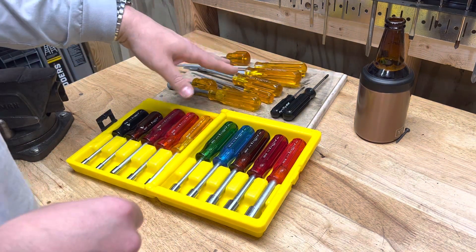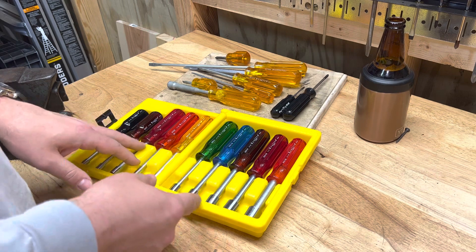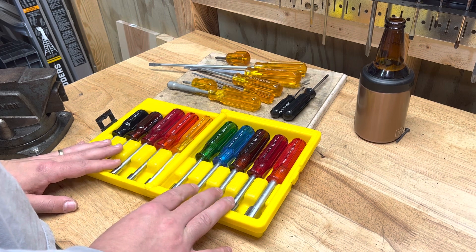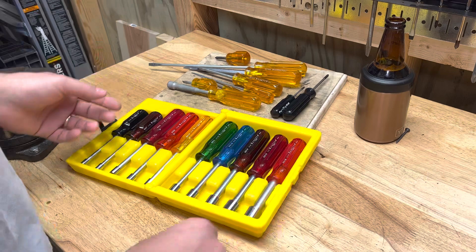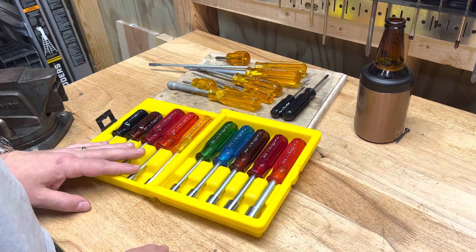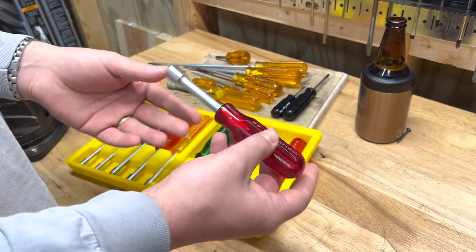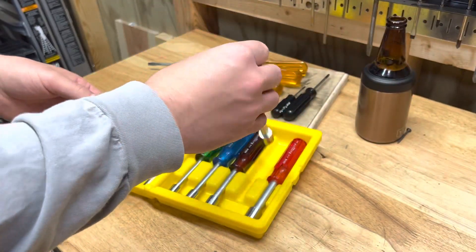The colored handles are really what made me fall in love with these, but what really made me fall in love was the nut drivers. In a maintenance shop where I was working, every maintenance shop has some tools hanging on a pegboard that have just been there forever. There were a few of these — a seven-sixteenths and a half inch Xcelite nut driver — and I would always be grabbing these because of the hollow shaft.